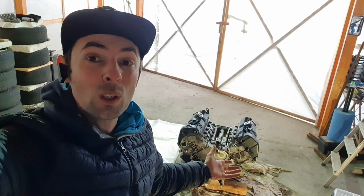On today's episode of Warp Drive M, we are going to tear apart this V8 in order to find out what is wrong with this one.